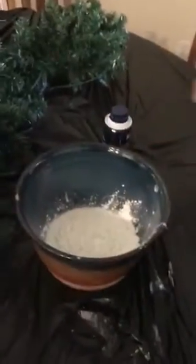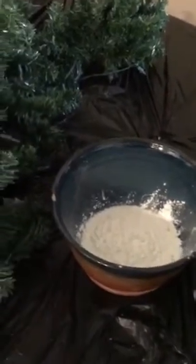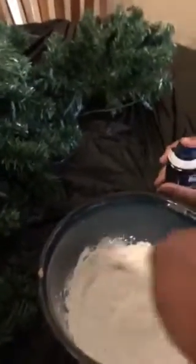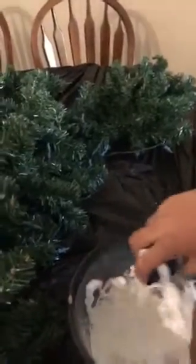I think it's supposed to be like a three-quarters cup. And then take the lid off the shaving cream. Shake it. I want to do this. Okay, go for it. Spray it in. You're supposed to spray the whole pan.